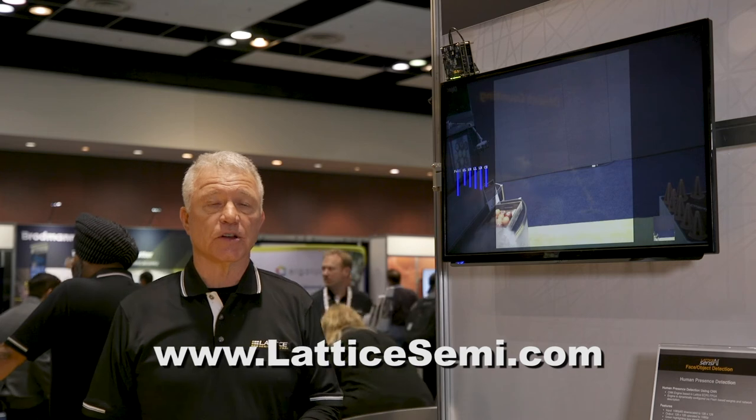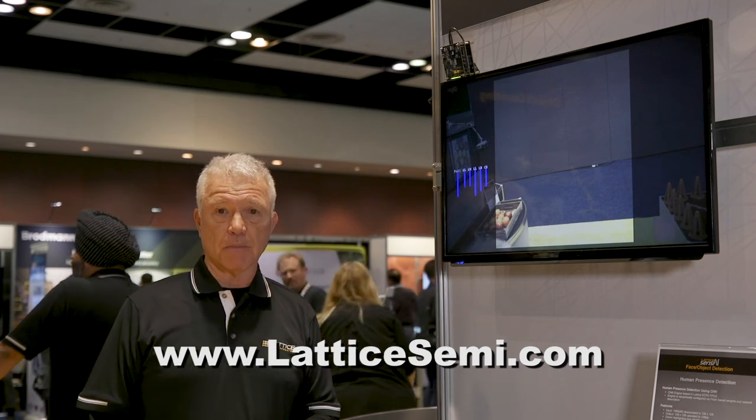For more information, please visit our website at latticesemi.com. Thanks for listening.